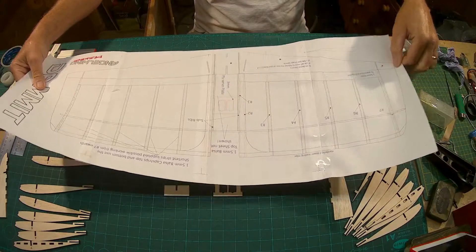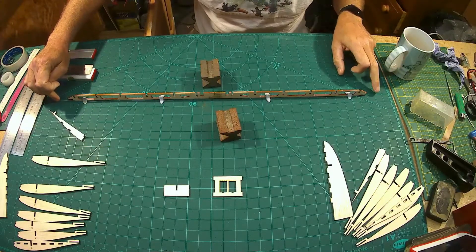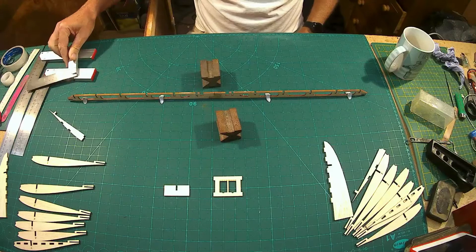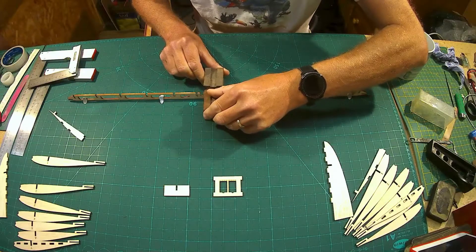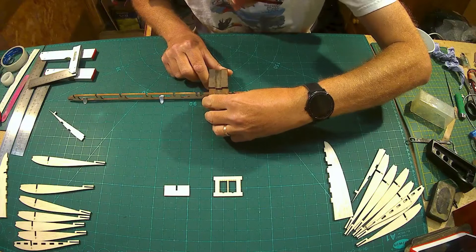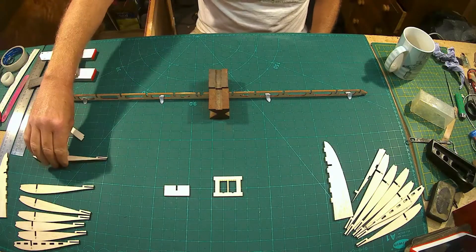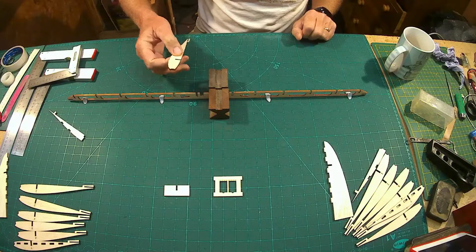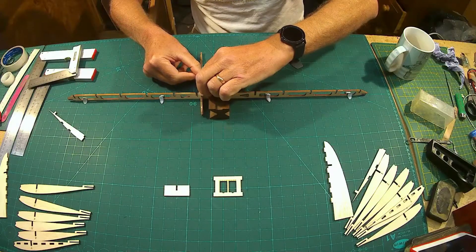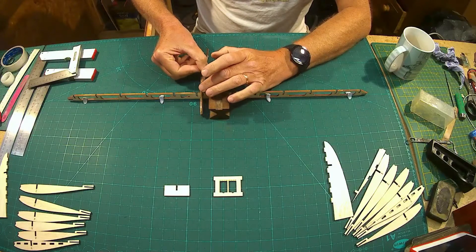You can actually build the wing over the print if you want, but I'm going to build mine using this line that runs across my cutting mat. I've got my spar nice and square sitting on the bench and I'm just bracing it with these. In the center section here you've got your main rib which pops in there — that's rib number one. Have a trial go making sure they fit nice and flat with no raised edge, and then the second rib pops in here.